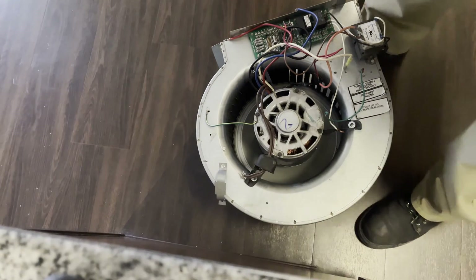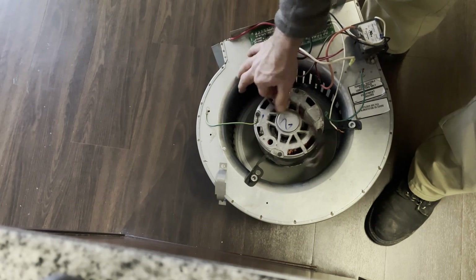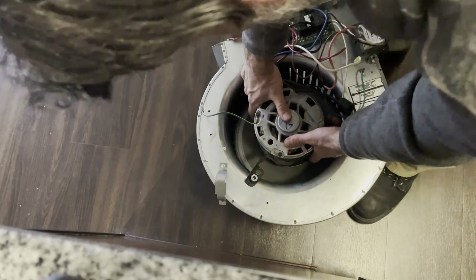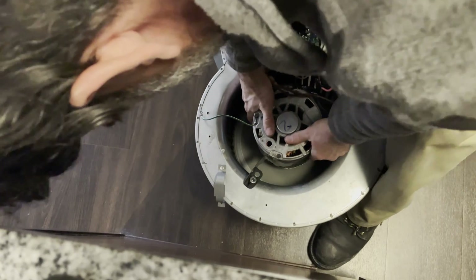Next you want to lift the blower motor out from the squirrel cage. Sometimes these get seized into the squirrel cage, where you would need some silicone spray and possibly a motor pulley puller. But let's see how this works — I'm just going to step on the back of this and pry it a little bit and then just lift straight up.